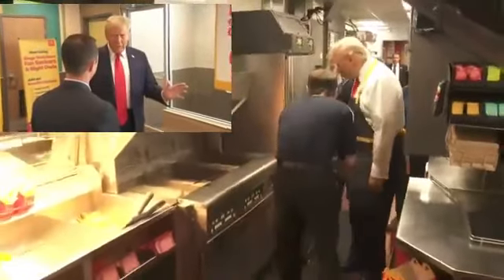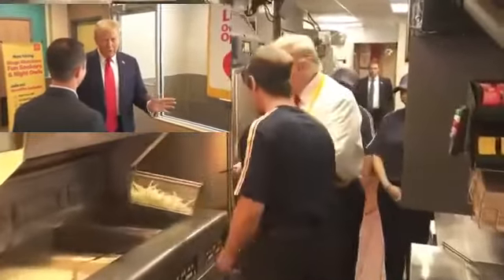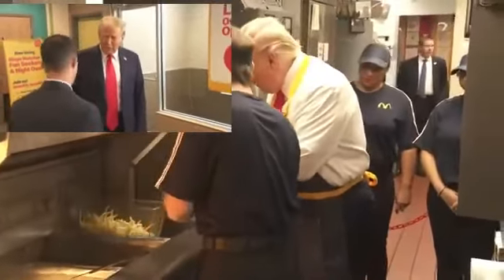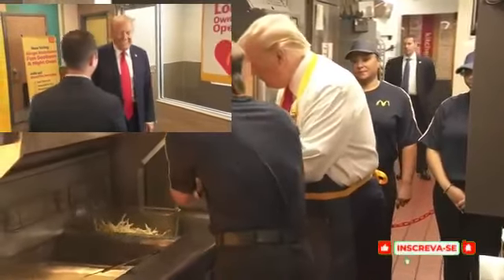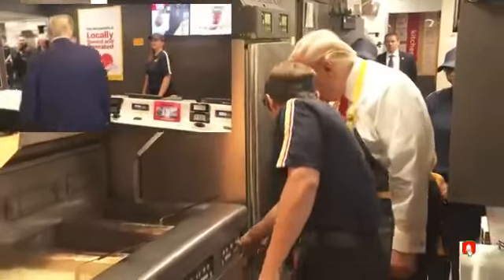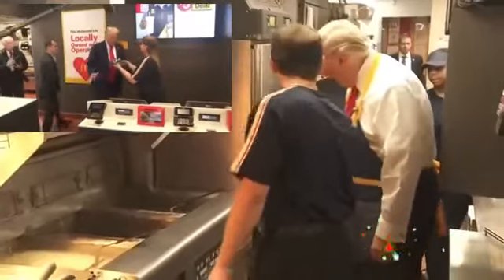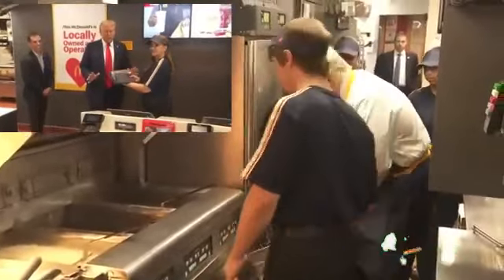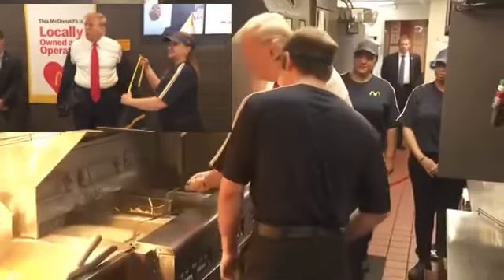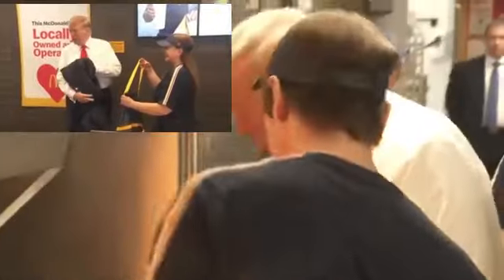McDonald's — but I never did. I'm running against somebody that said she did, but it turned out to be a totally phony story. So if you don't mind, I want to work the french fry counter. How much you paying me? India is here, she has this paper, she has an apron for you. I think I should take off my jacket — so the press wants to see this. He's a wealthy guy, he owns a lot of McDonald's. That's great, thank you.